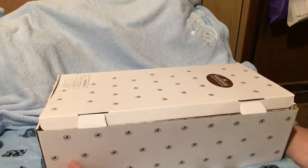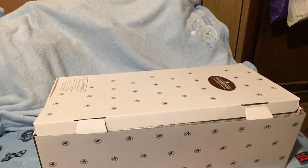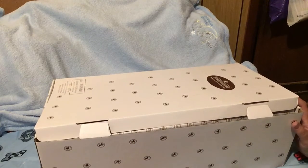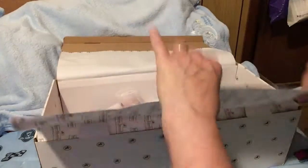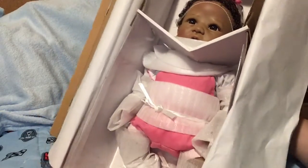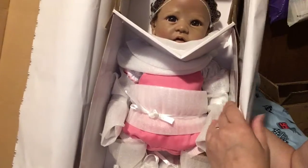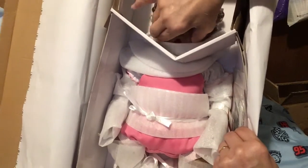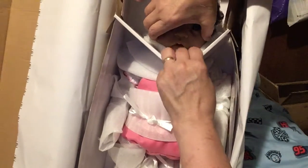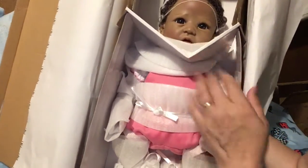Hi everyone, Terry Raymond Reborns 2017 here. I'm making this video — it won't be posted until later because this is a gift. I'm going to make a box packing video for her, but I don't want to say who it is. Here is the baby. I'm not even going to take her out of the box right now. This is an Ashton Drake partial silicone doll, so she is so, so soft. Her cheeks squeeze — she does take a modified pacifier.